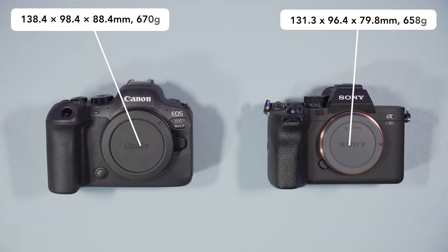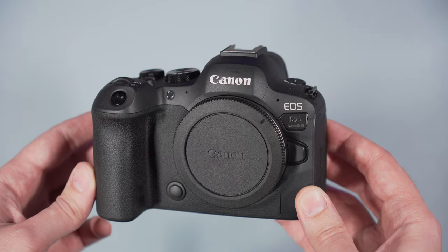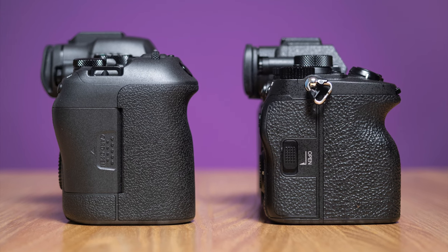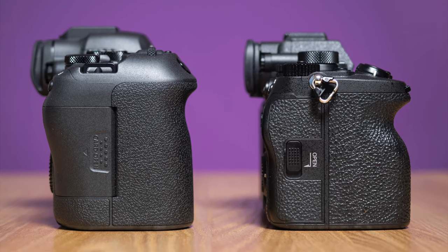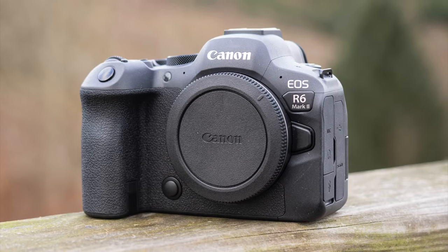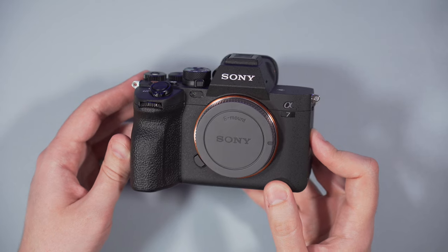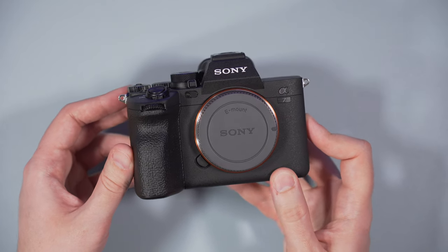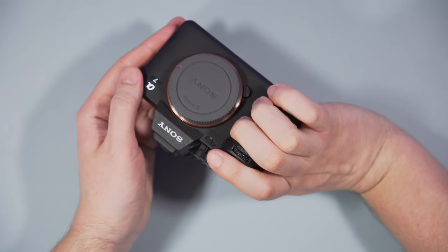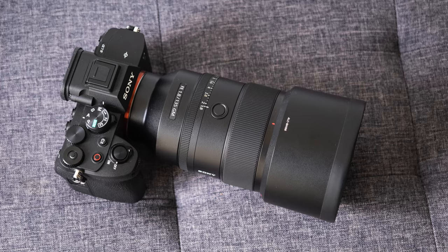The R6 Mark II is slightly larger and heavier than the A7 Mark IV, and both cameras offer weather sealing. The Canon design is my favorite, mainly because it has a larger, taller and more rounded grip — I find the camera more comfortable to hold and use, especially with large lenses. The A7 IV grip is not terrible, but I have to squeeze my fingers a bit more. I miss extra space at the bottom when using medium to large lenses, like for example the 135mm f/1.8.